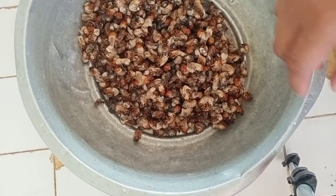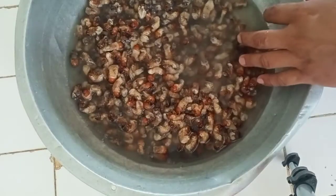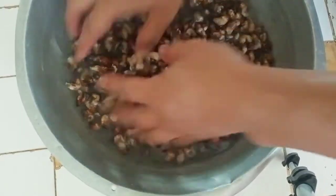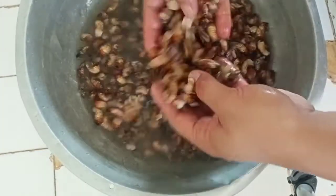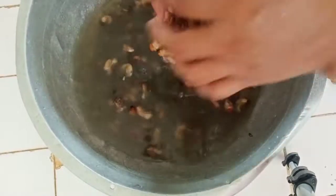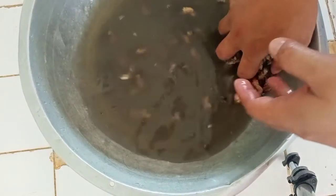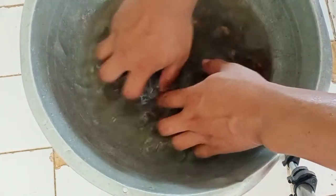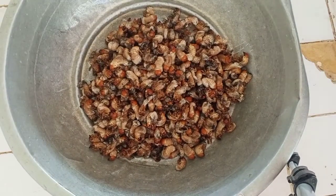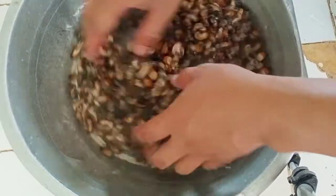The first thing we are going to do is wash our abaling — just like we wash our clothes. Just kidding. So we are going to wash them three times to keep them clean and safe for eating. Let's put them inside our palangana and add another water and wash again.